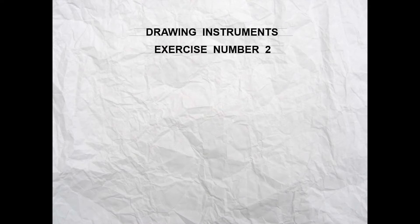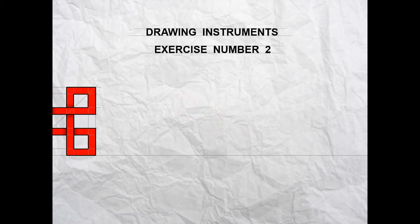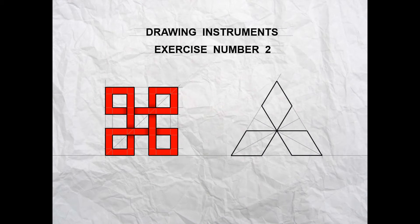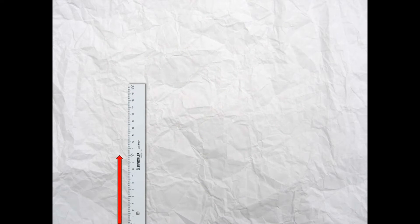We're going to do an exercise using the drawing instruments — this is called exercise number two, and this will help you upskill using the drawing instruments. The first shape that you're going to draw is the weave pattern, and the second shape is the Mitsubishi logo. Let's get started.